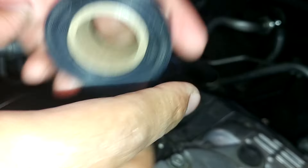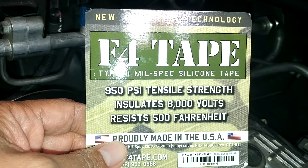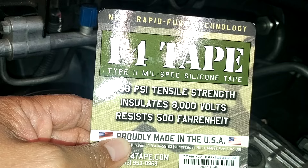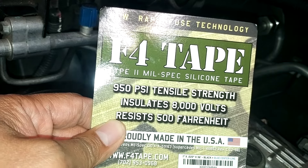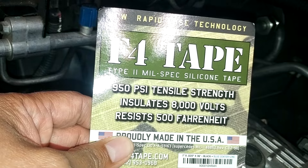So you can purchase this from Amazon. This is actually an F4 tape — the one I'm using is from Bond It. This is a high tensile strength tape. It can go up to 950 PSI, insulates up to 8,000 volts, and resists up to 500 degrees Fahrenheit heat.